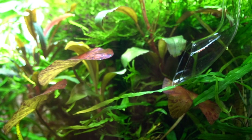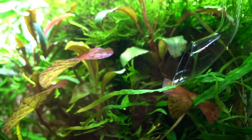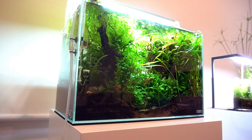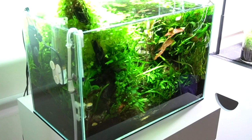So this is my high-tech scape. The dosing is also following the high-tech regime — a lot more ferts for this one. Same maintenance routine: weekly, clean off the gravel area and the sand area, 60% water change. I've got a skimmer as well just to keep the surface scum at bay, and a couple of shrimps in there doing their job.